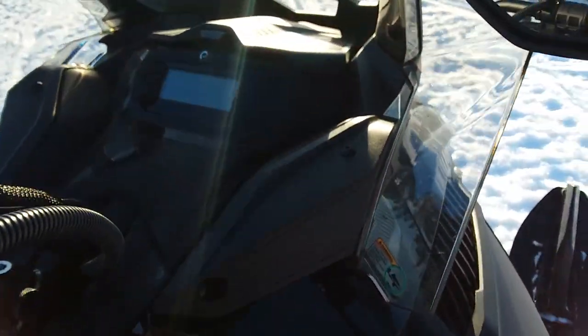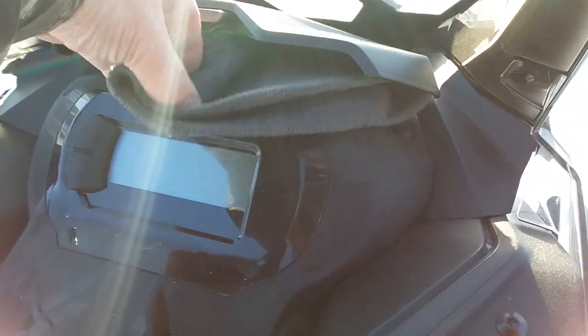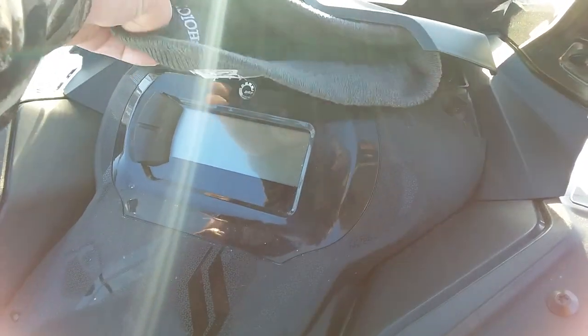Moving on up here, we actually have more storage above the display — this nice little cubby here. I usually keep a hat and stuff in there; it's quite handy.